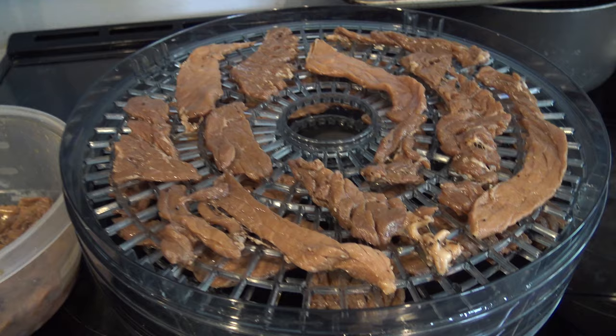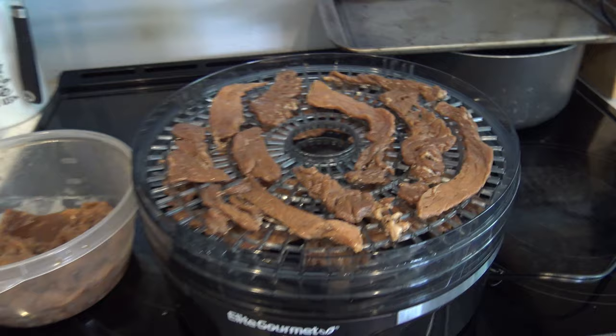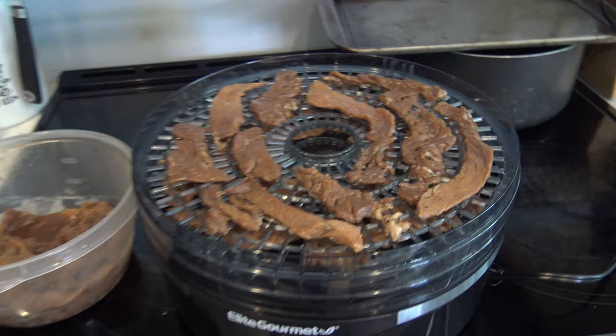They'll turn into worse than shoe leather. As you stack them, don't ever let the pieces touch and don't overfill it. If you can't fit all your beef jerky in the machine, you either didn't buy a big enough dehydrator or you bought too much meat.